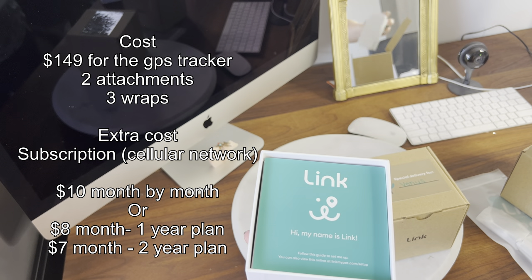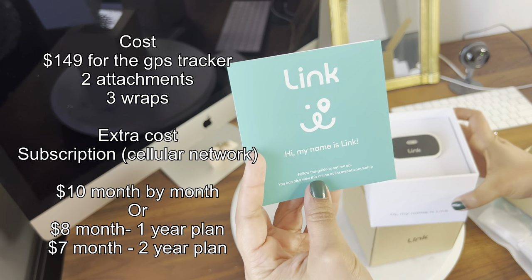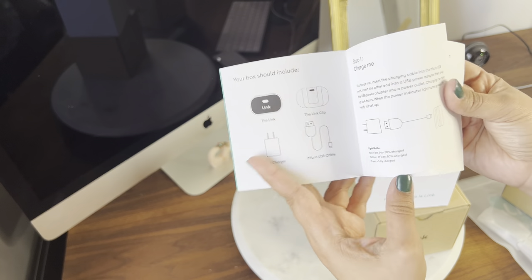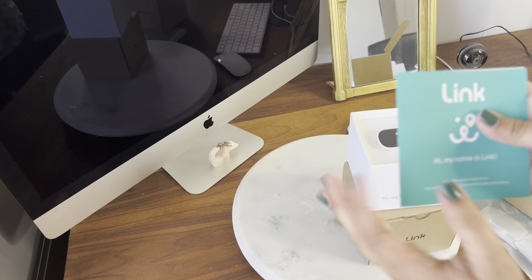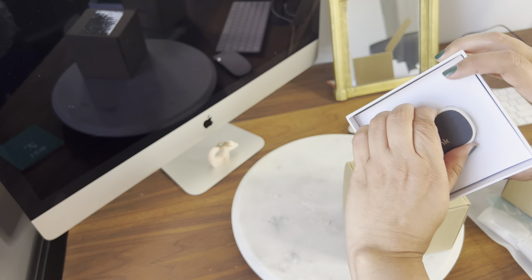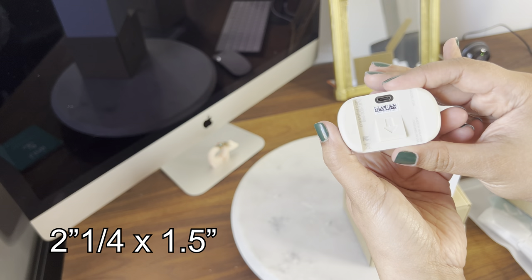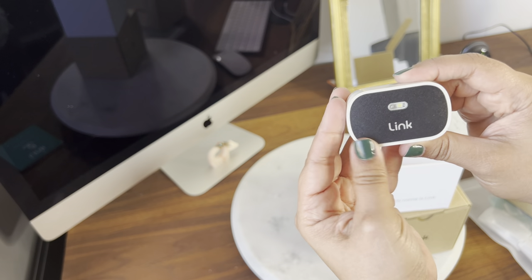Let's see what is inside. It says 'Hi, my name is Link.' I imagine this is the pamphlet with all the information and the instructions. Inside the box it looks like we have two attachments and a charger, and there's a QR code. Here we have our wearable. I would say it's around two inches by one inch — I will measure it later to give you the exact measurement. It's made out of plastic.